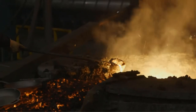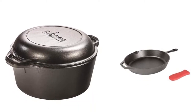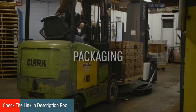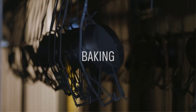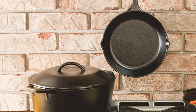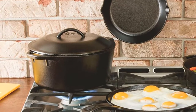Brilliantly hued enameled dutch ovens get all the glory, but plain cast iron dutch ovens are true kitchen workhorses. They're cheap and rugged — no pricey enamel that might scratch or chip — and you can use them on any heat source, including the smoky flames of a campfire. Even if you treat them badly and lose all the seasoning, you can scrub them down and start over, year after year, generation after generation. Of all the plain cast iron dutch ovens out there, one is more ingenious because its lid doubles as a skillet — the $50 Lodge 5-quart Double Dutch Oven, two of the most useful forms of cast iron cookware combined into one, offering a great solution for anyone with limited space or budget.